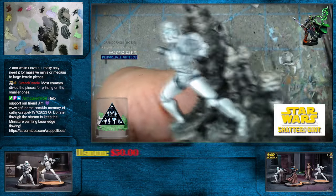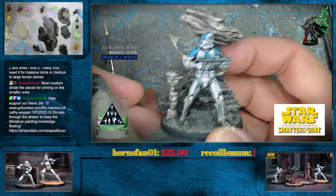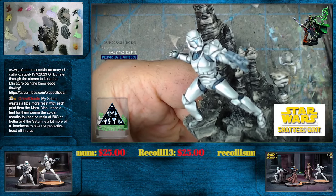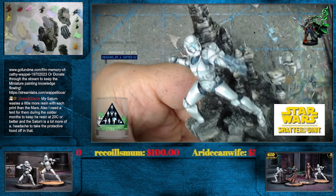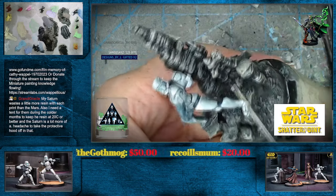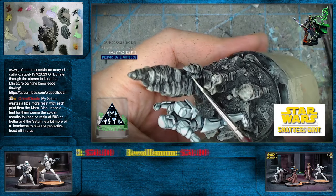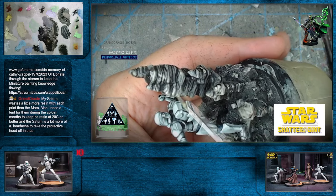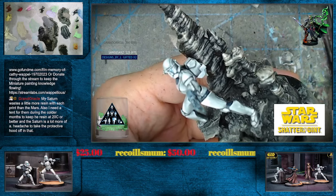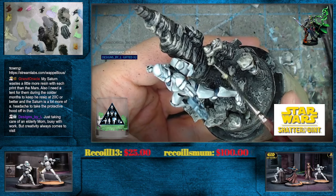I do have a video called Basing Shatterpoint — this is one of the figures we did. More hoodoo rock. Thank you so much to the GoFundMe campaign and everybody that's contributed to that — it is much appreciated, especially with all the madness that's gone on here in the last week, all the craziness with the house project that did not need to happen. We appreciate everybody that's done that. It helps a ton.